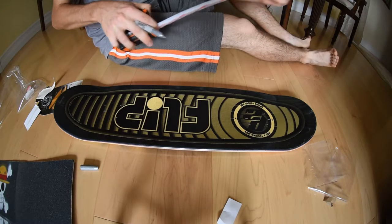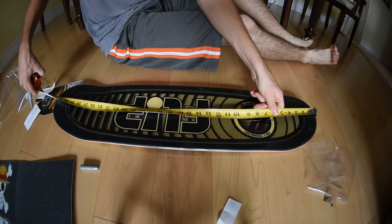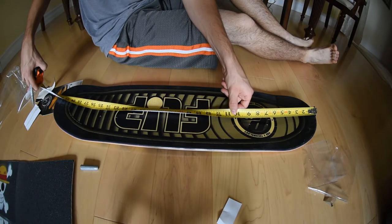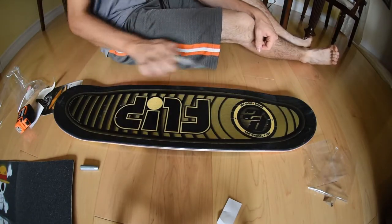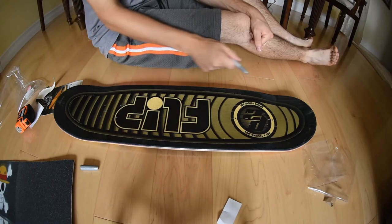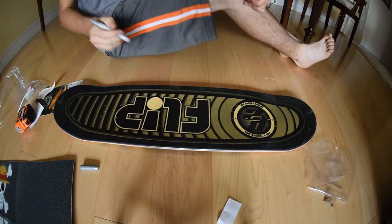If you're really OCD you can also measure the length of the board. This one is thirty-one and a half, so the center would be about fifteen and three-quarters. I'm not going to do that because measuring the length gets more complicated with more specific measurements and it won't be as perfectly centered — but if you want to, you can measure the length and try to center it as well.